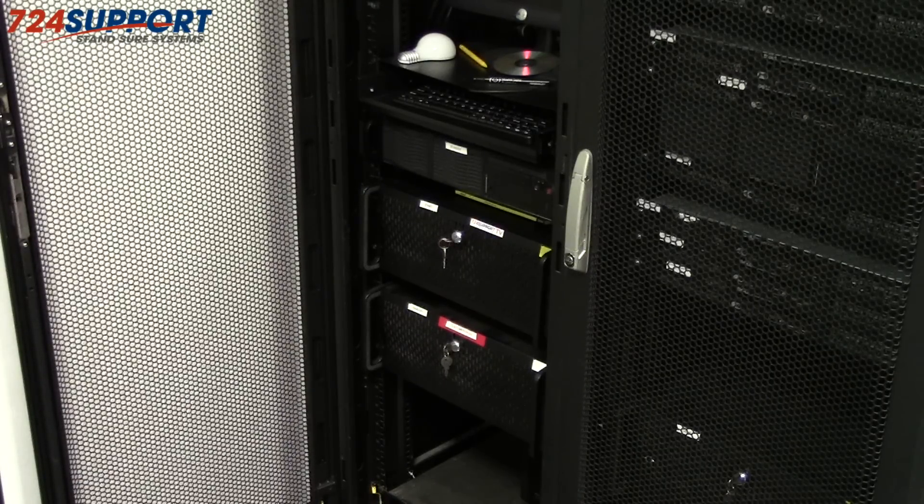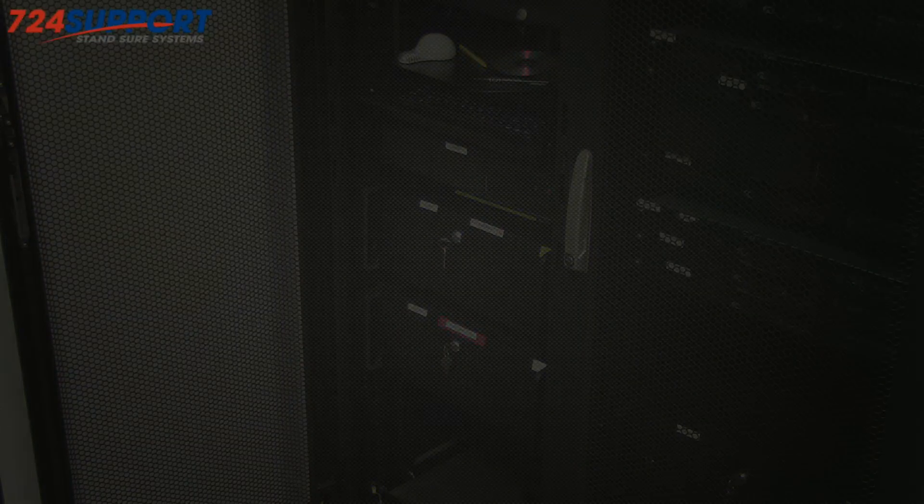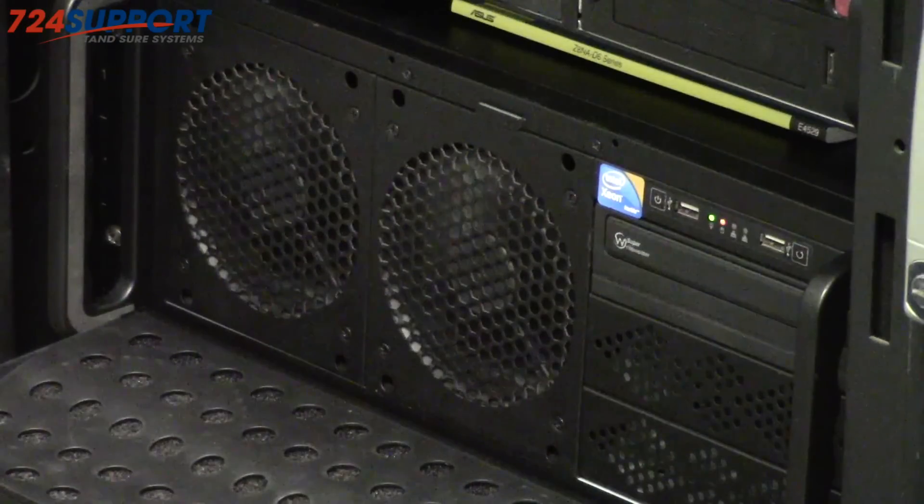For those servers that couldn't be converted to small 1U servers, we did a couple of things. First, we moved as many of them as we could into a VM machine housed inside this server on the top. Then we had additional servers that had lots of disk or needed lots of CPU. Each of these larger servers has intake provided by two 120 millimeter fans that are quite quiet, as opposed to a single or multiple 40 millimeter loud server fans.